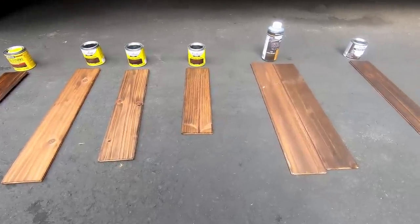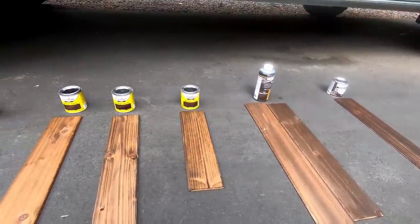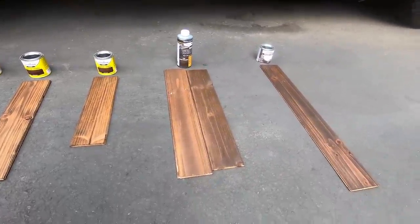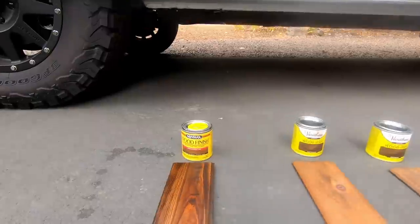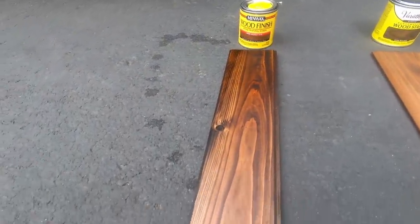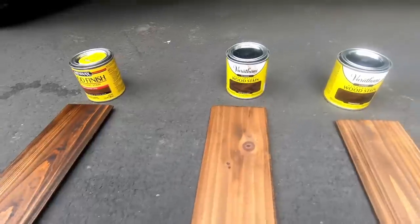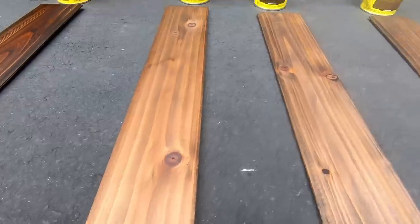I did a little stain test — I got six different versions of stain from different stores and tried them all out to see what would look best in the van. I have a Minwax dark walnut here — it's decent, but it's a bit too yellow in person for my liking.